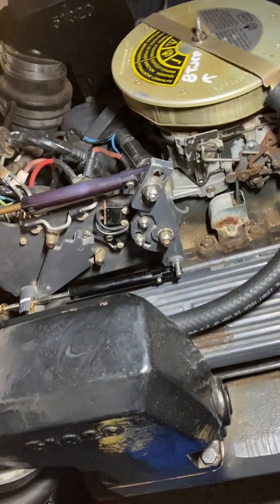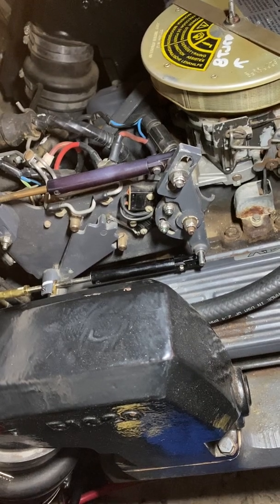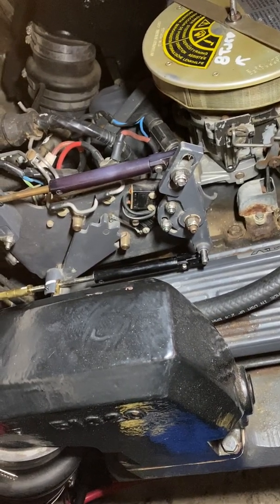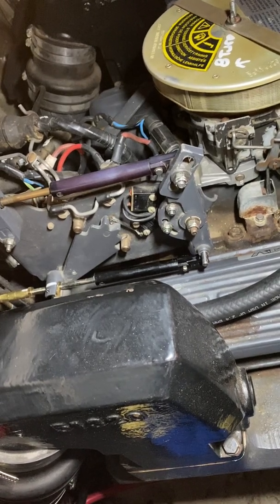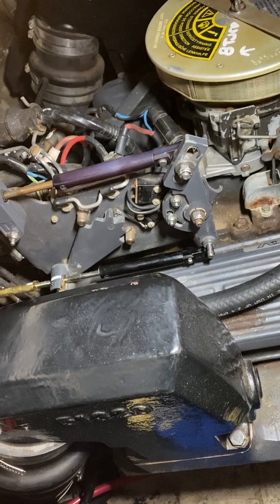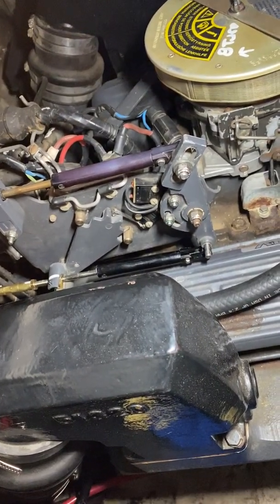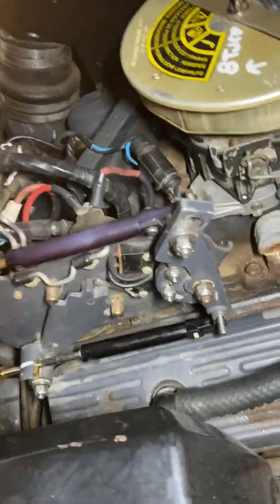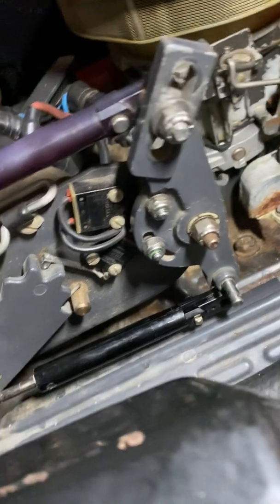Hello YouTube. I just wanted to cover the topic of adjusting the shift cable on an OMC Cobra. This is a 5 liter Chevrolet OMC Cobra and as you can see the shift pivot lever here is adjusted right in the middle.